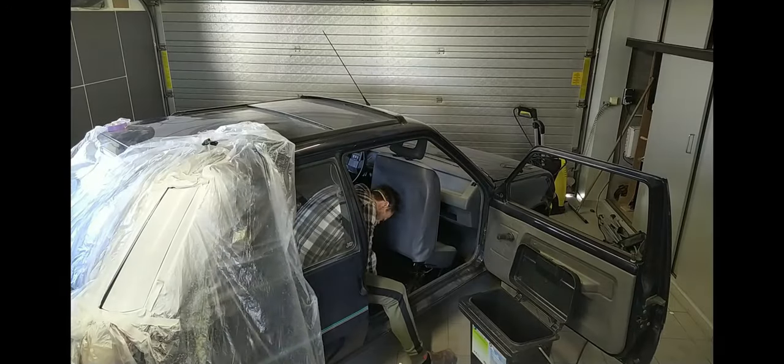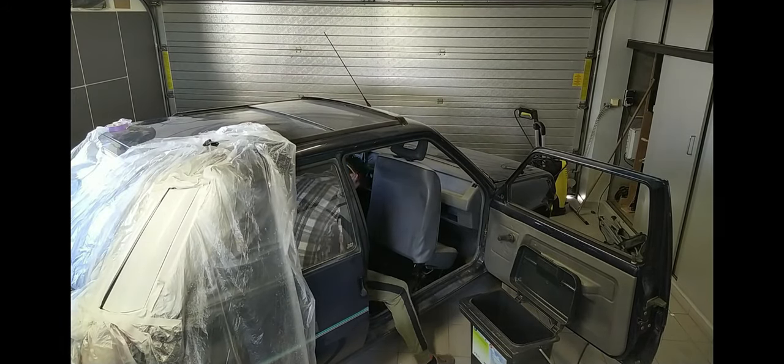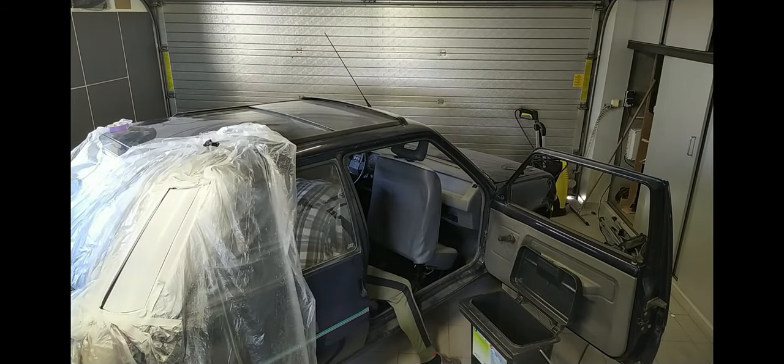Phase 2: Removing the seats. The seats have already been uninstalled in the latest episode, so if you haven't checked it out, go check it out — it's in the description.